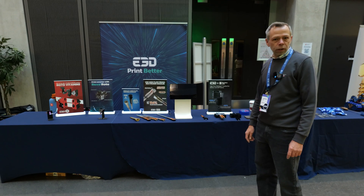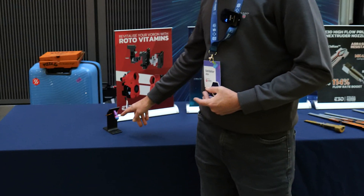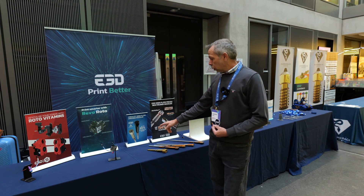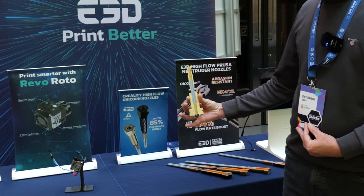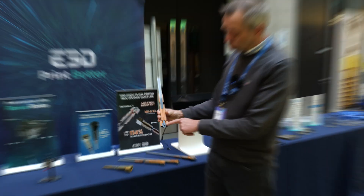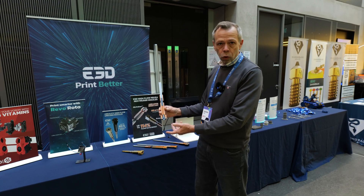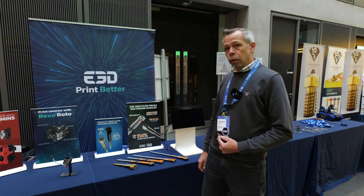So here we have E3D. We deal quite closely with E3D and stock a wide range of their products. We have the Revo, and the Revo Rotor which has a little extruder built into the actual heatsink — quite a nifty clever little design. We've got Unicorn high-flow nozzles for Creality printers, and the Oxidian high-flow nozzles. From the cross-section you can see how it creates more surface area to melt the filament more efficiently — claimed to give a 114% flow rate boost. That's a lot of filament.